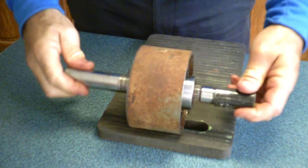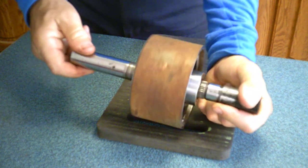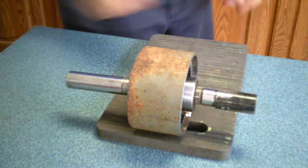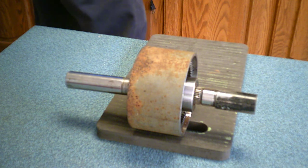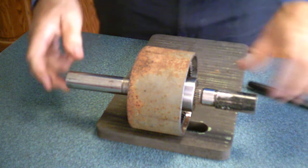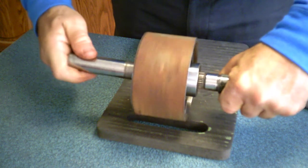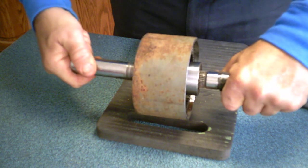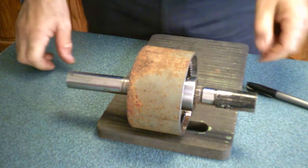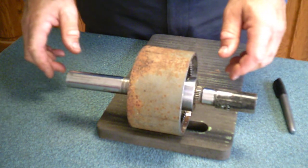And if you hold the planets assembly stationary — there we go. You hold the planetary assembly stationary and we'll make a mark. Then you turn the sun gear once — there's another mark — 1.8 times, and the ring gear has made a complete turn backwards. So that's the planetary gear set.